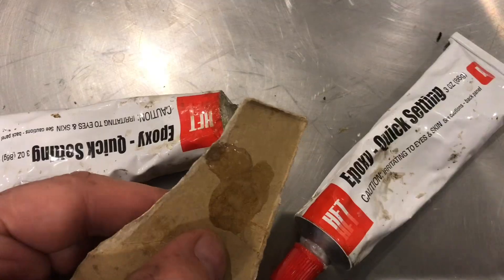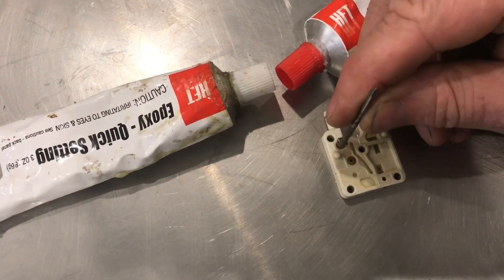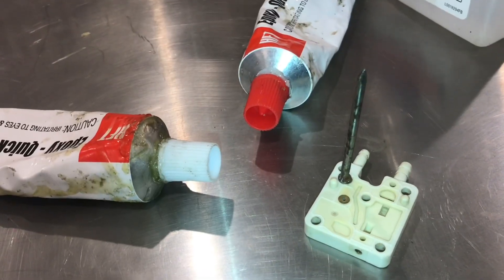Mix up some epoxy glue. Add some glue to the end of the nail. Set it onto the valve. Allow the glue to set.